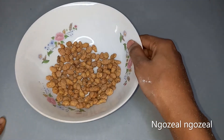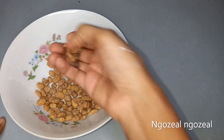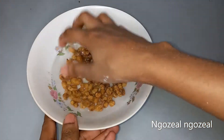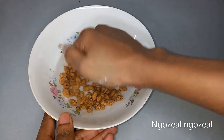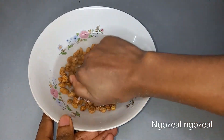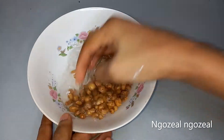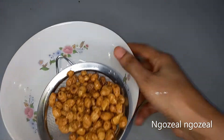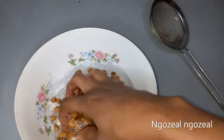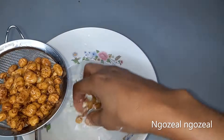The next thing I'm going to do is wash my tiger nuts. You need to wash your tiger nuts thoroughly, continuing to wash and remove the water until the water is very clean. Tiger nuts are used as aphrodisiacs in African traditional medicine. Eating a substantial amount of tiger nuts increases intestinal level, boosts several activities, and reduces inflammation.